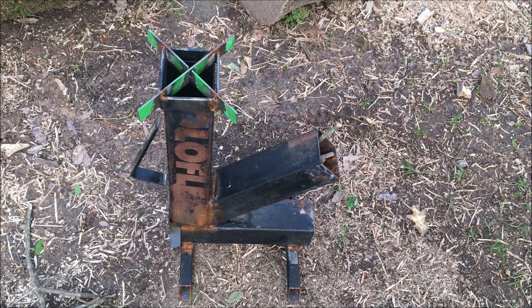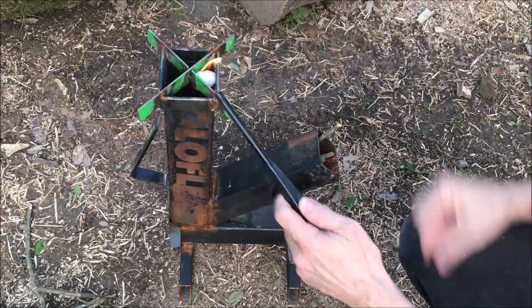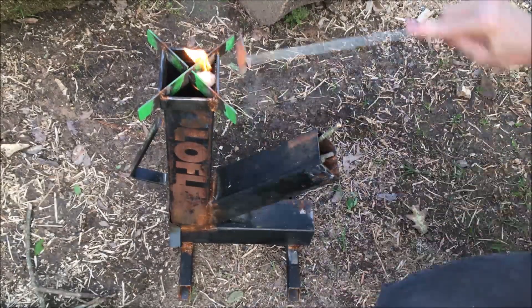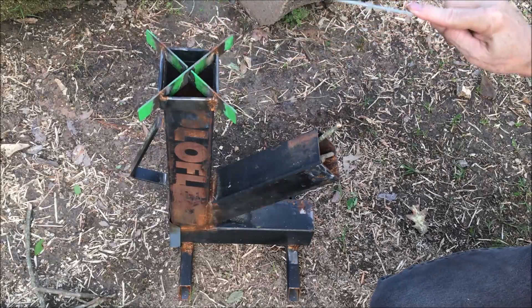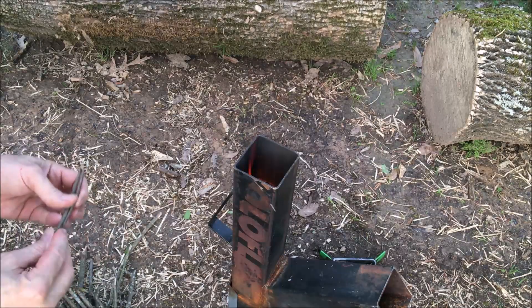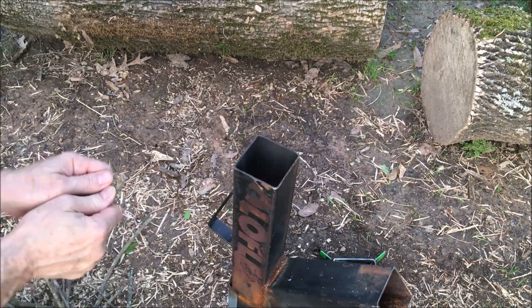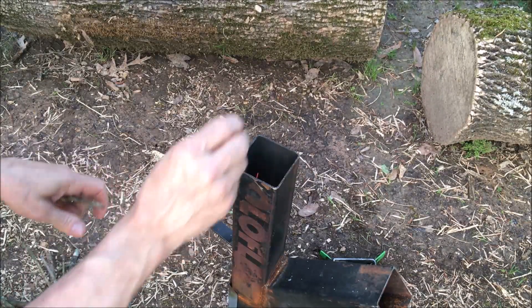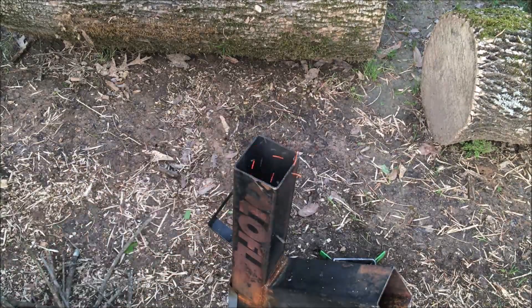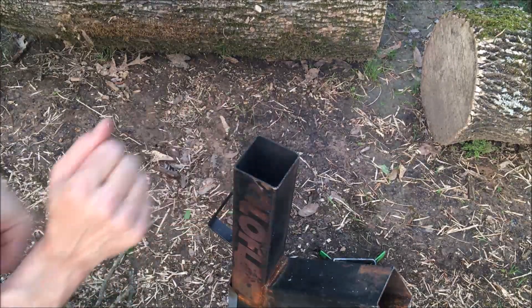Let's load that stove up and get a fire going. All right, we've got our rocket stove loaded up. Okay, first attempt didn't work out too good — fire went out — so we're trying again. Started it with a little piece of cloth with a little lighter fluid on it. Let's try it again and see if we can get a fire going.